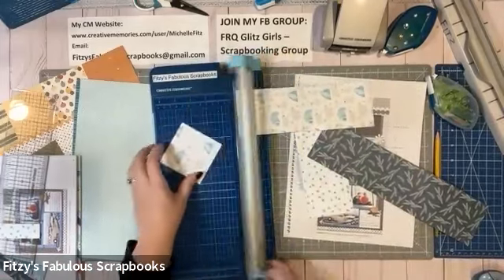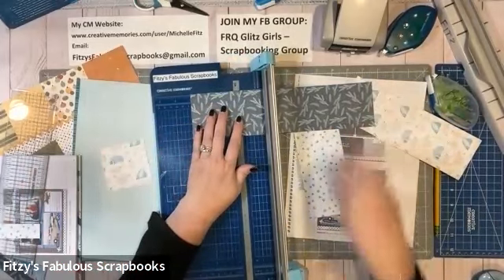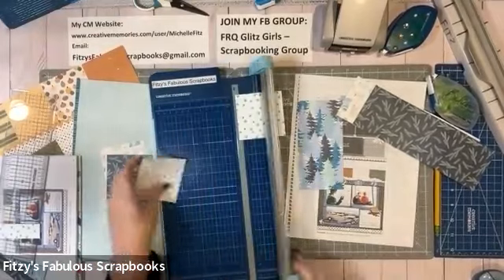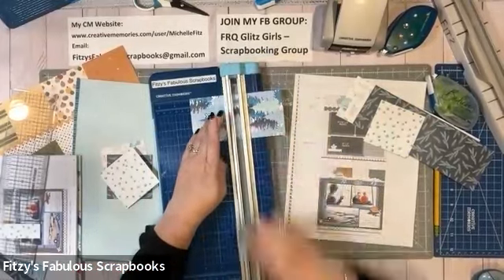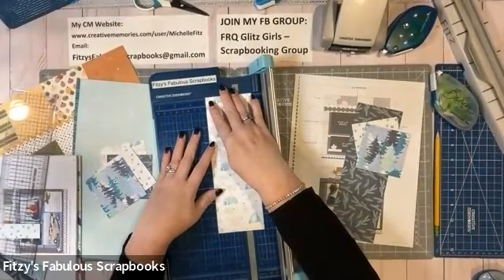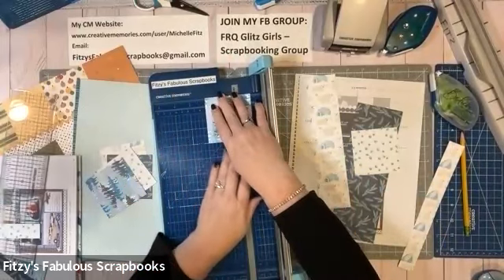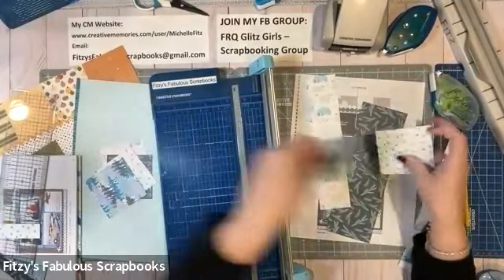Now I'm going to go ahead and make these squares — four three-inch squares. And since I have everything together, I might as well make my squares for the 8x8 page also. I'm going to go ahead and make two strips for that as well. I love it when I can use up my scraps.